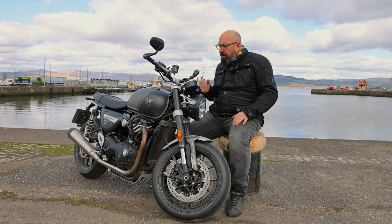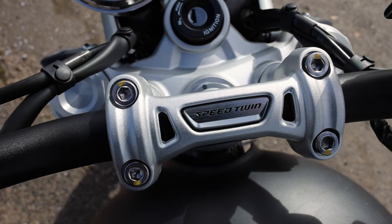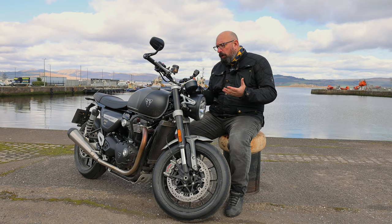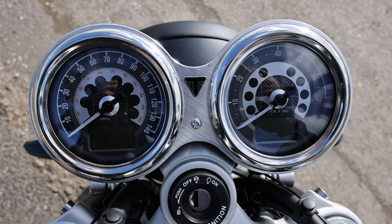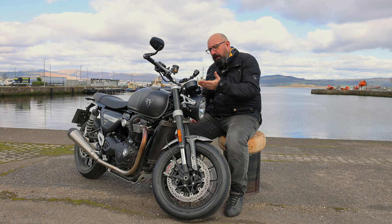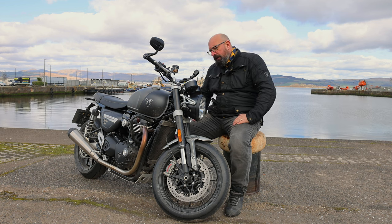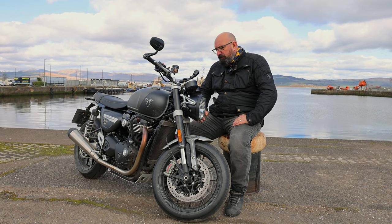Topped off with bar end mirrors at the ends of the handlebars, it's a really nice clean-looking front end on the bike. When you're sitting there looking forward from the cockpit it's a nice place to be. It's got a gorgeous little Speed Twin badge on the handlebar clamp as well — it just oozes quality, and those clocks are honestly like an Omega watch.